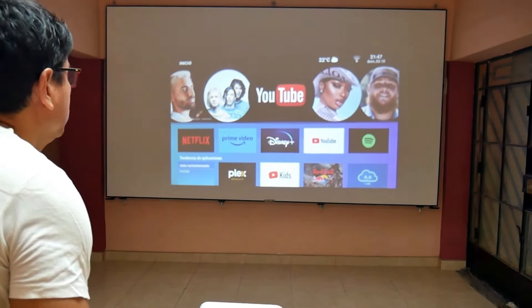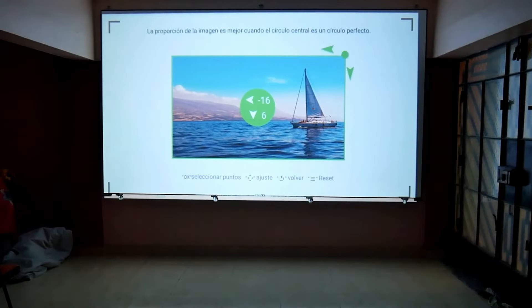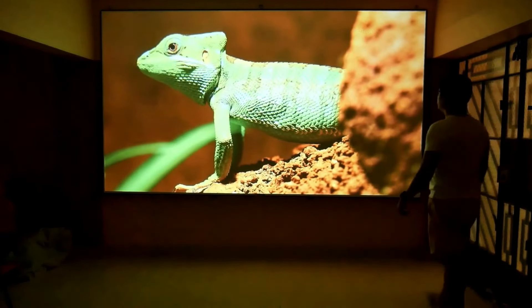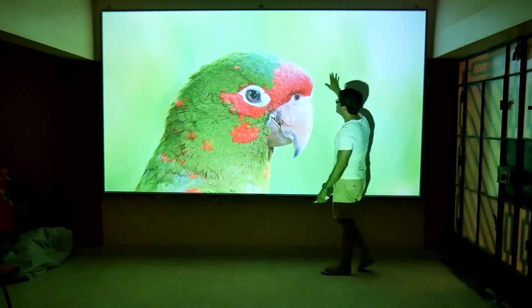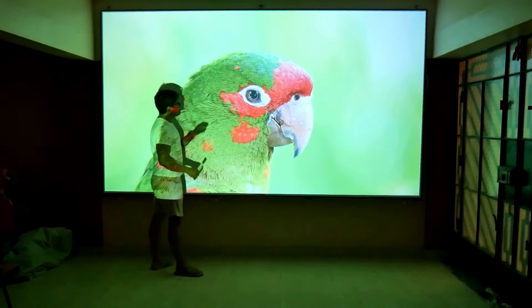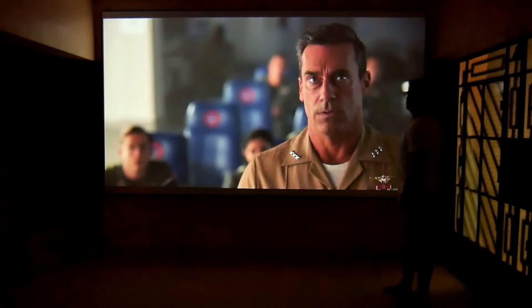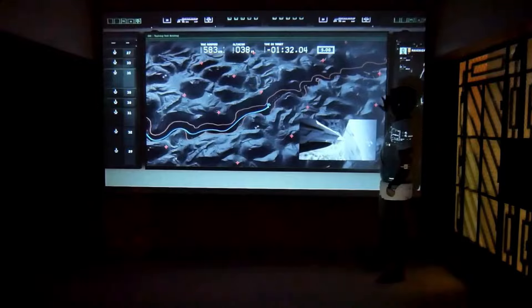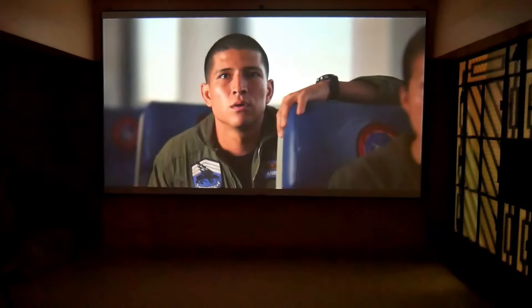The Wanbo X5 must be about 5 meters from the screen to project 150-inch images, which is the maximum my screen gives, and I assure you that from this distance it is impossible to see the pixels. You would have to get very close to see pixelated images, and even so it is a soft and homogeneous pixelation. I watched a couple of movies at 150 inches and the best viewing experience was about 5 meters from the screen — the cinema feeling achieved is very realistic. The images are clear, fluid, colorful, and the 4K upscaling works very well, since the edges are very sharp and at this distance they don't look low resolution at all.